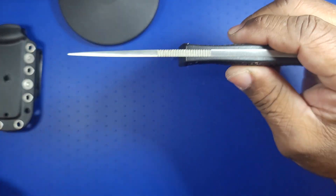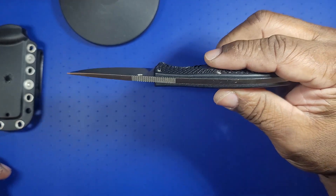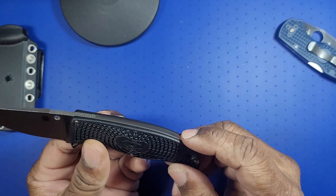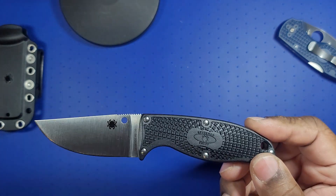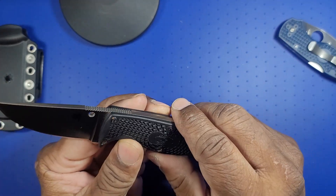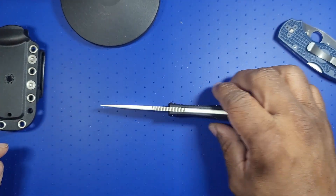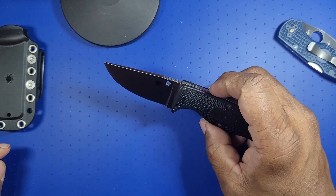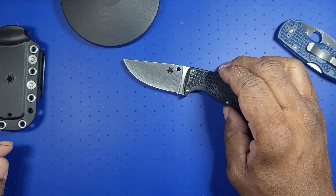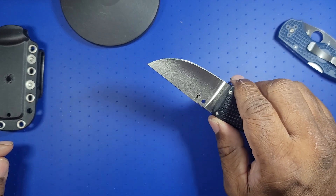If you look, the blade stock is very thick. The spine of the handle just goes straight back — obviously it's full tang. I'm sure it's skeletonized under there to save some weight. This is a heavy duty knife, and for those of you that would want to use a fixed blade over a folder, you could push this knife to limits that you couldn't push a folding knife.